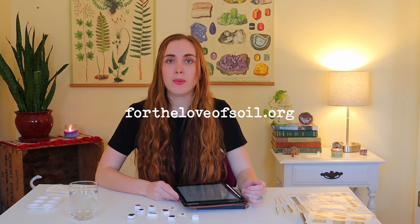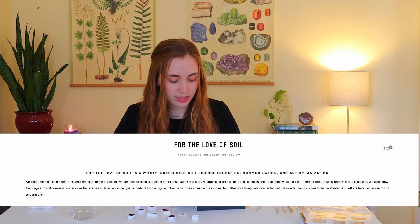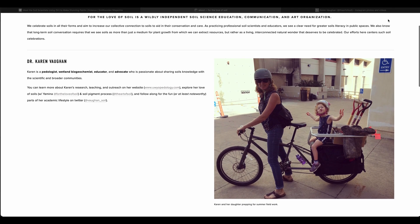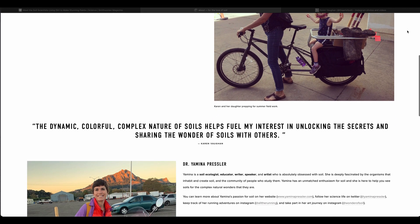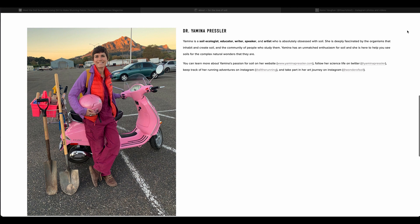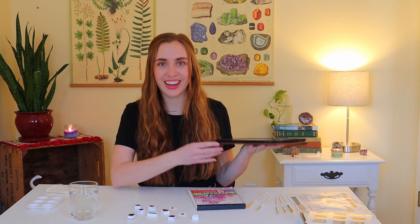On the website for the Art of Soil, their About Me page, they say: 'We celebrate soils in all their forms and aim to increase our collective connection to soils to aid in the conservation and care. As practicing professional soil scientists and educators we see a clear need for greater soils literacy in public spaces. We also know that long-term soil conservation requires that we see soils as more than just a medium for plant growth, but rather as a living interconnected natural wonder that deserves to be celebrated.' I really like that - soil celebrations.